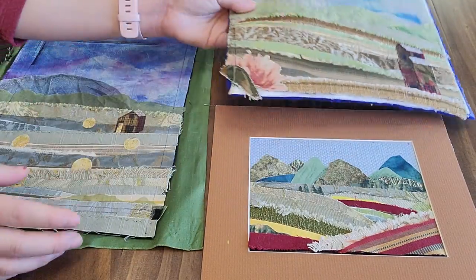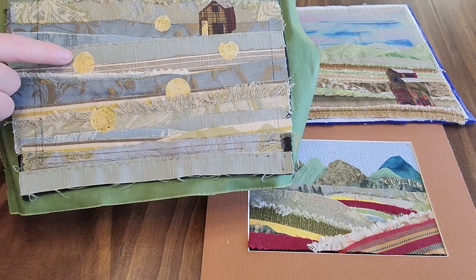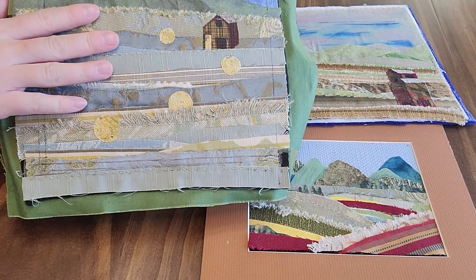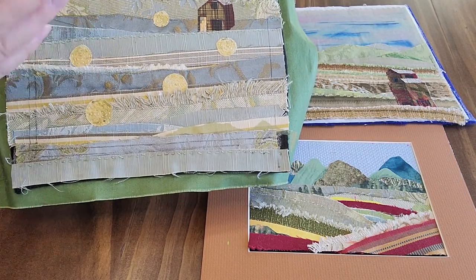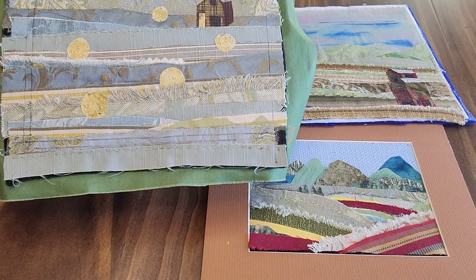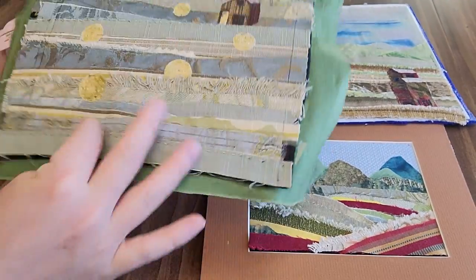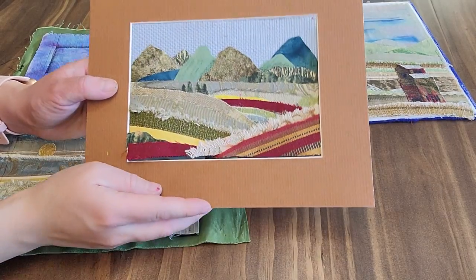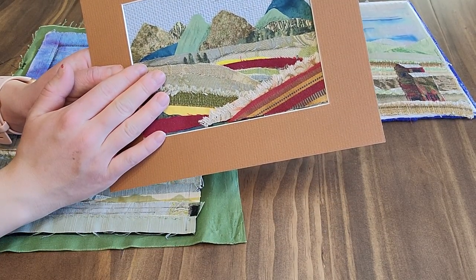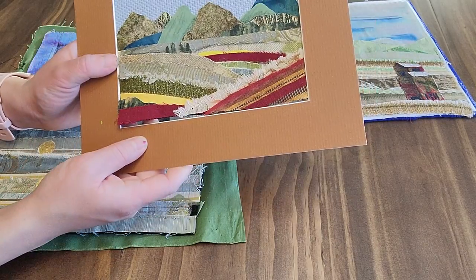On this second example, there are some additional stitching to create texture and detail. This isn't included with the kit, but if you have any embroidery floss laying around, you can add it to your piece for extra dimension. This one here was also added to another piece of fabric to sort of frame it out. My final example, which will be more like the size of your finished project, has been framed by a regular 5x7 picture frame mat, as you can see.